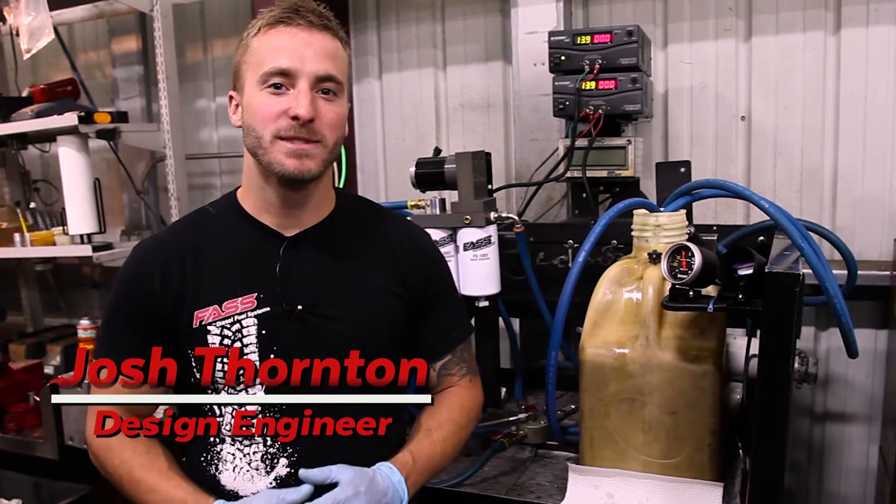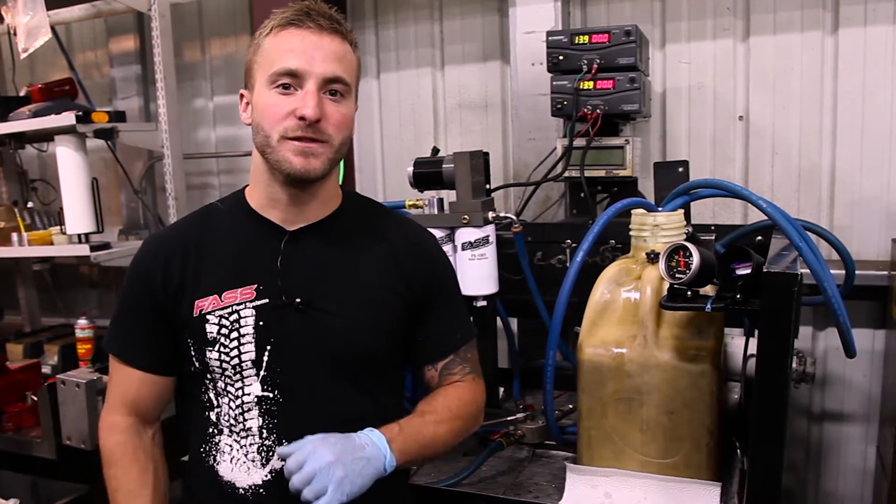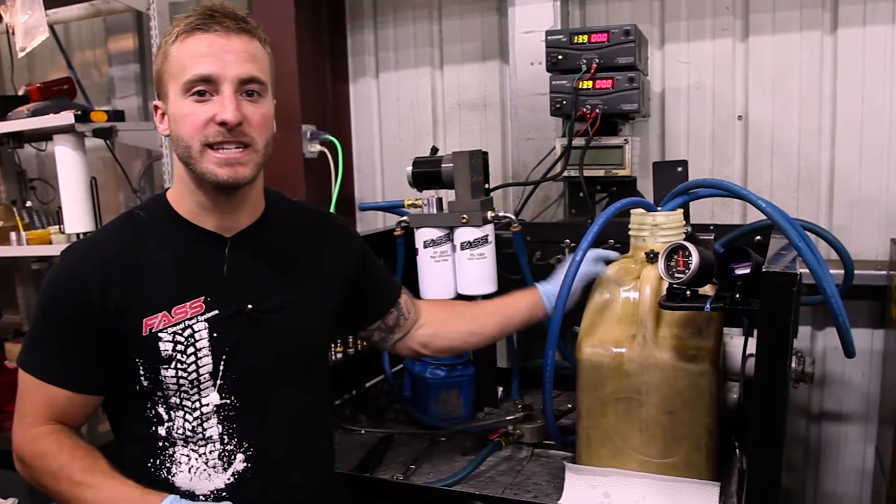What's up guys, Josh from Fast Fuel Systems. I just wanted to go ahead and follow up on last week's video and do the five gallon bucket test here for you.